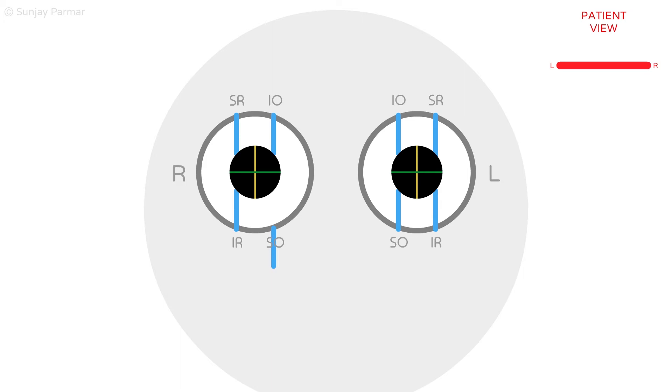As the superior oblique is now lost, there are two muscles elevating the eye but only the inferior rectus left to depress the eye at rest. This means the right eye is hypertrophic at rest. The other normal action of the superior oblique is to help intort the eye at rest, which alongside the other three extraocular muscles with torsional actions cancels out, keeping the eye centred without any torsion.